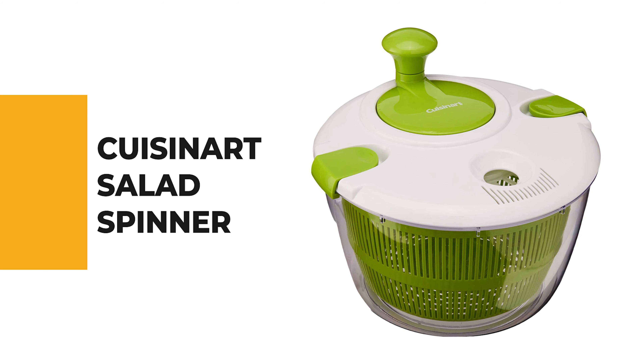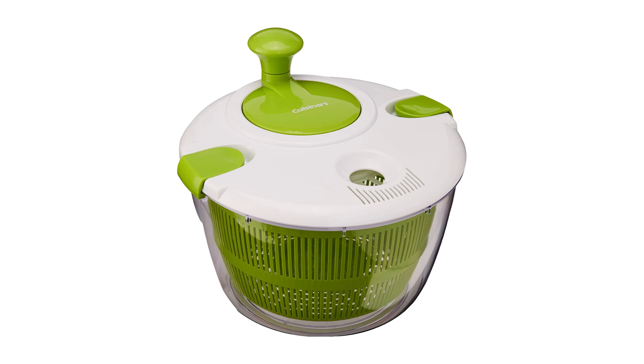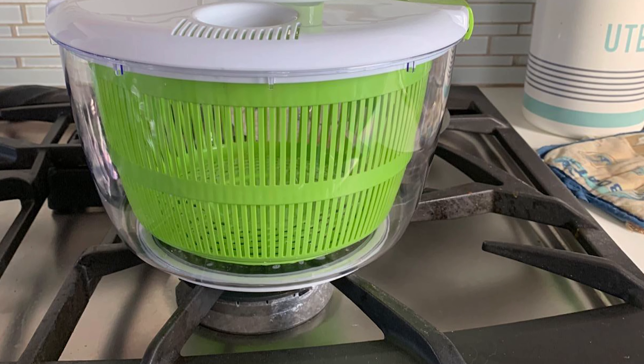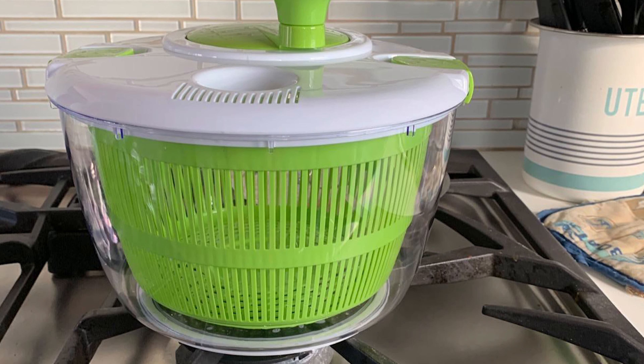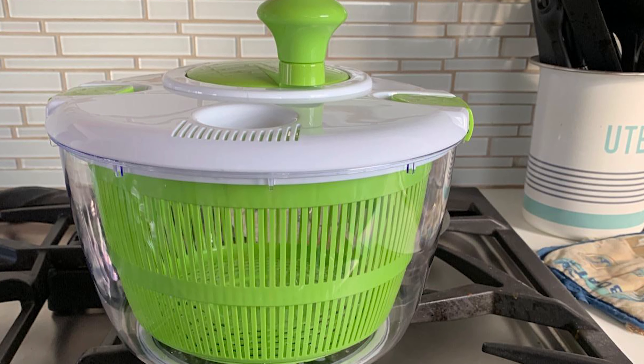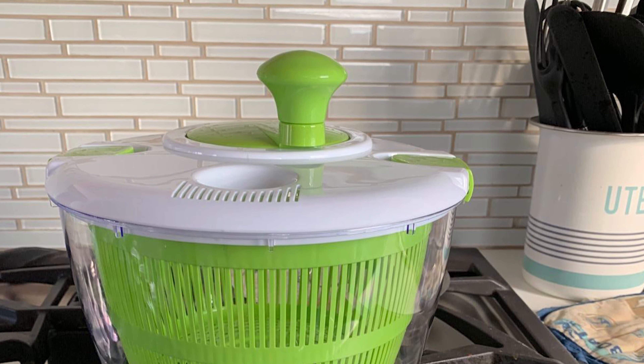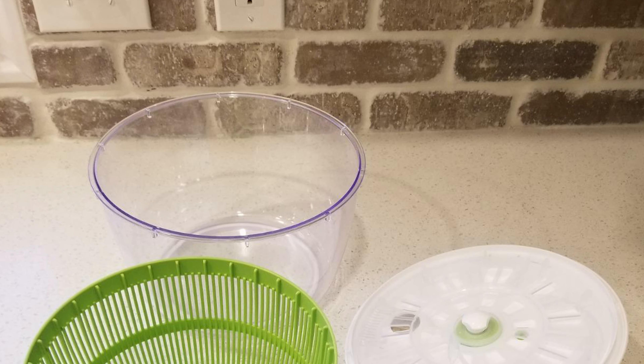From performance to price, from design to durability, the last product on our list is the best of all reviewed. Number 1: the Cuisinart Salad Spinner. Cuisinart makes a no-frills spinner that offers economical value with efficient action to wash and spin-dry lettuce, greens, and more. The large five-quart sieve is lightweight and flexible, effectively straining moisture away from greens.